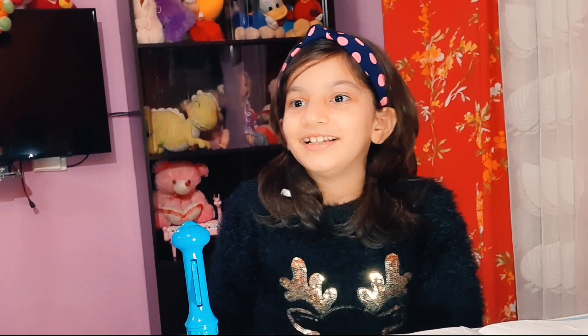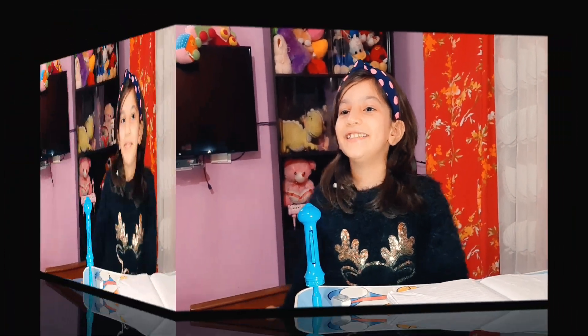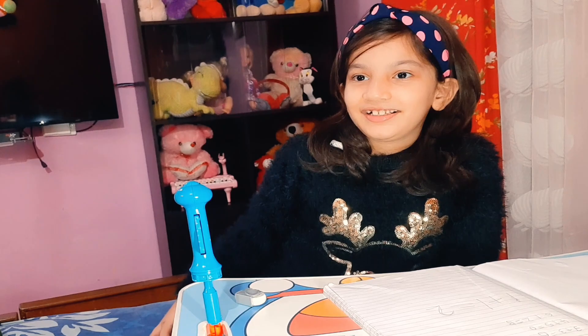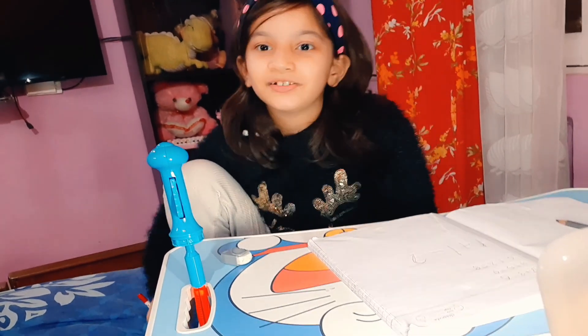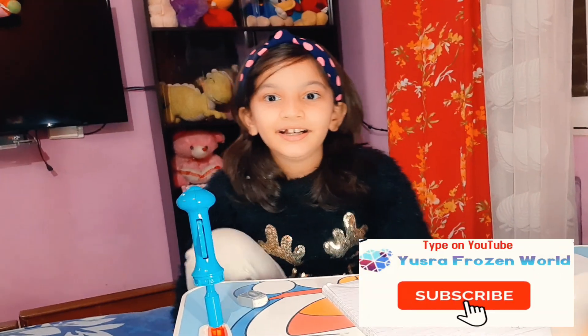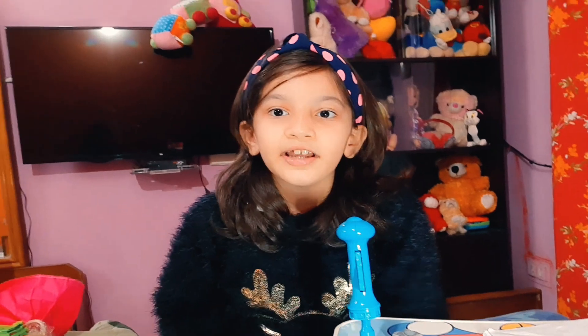Do you know what anarsa is? It's a winter snack! I'm so excited to eat anarsa. How do we make this? Let's go to the kitchen and see. Will you help me? Yes, of course, I'm excited! To know the recipe, you should watch this video to the end and subscribe to the channel.